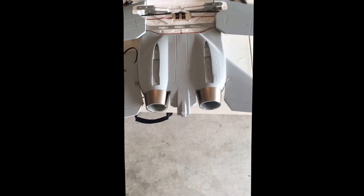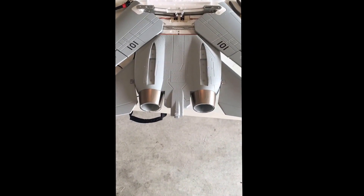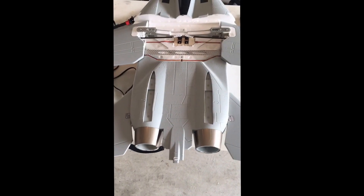So I'll come back a little for a minute. There we go, that's my swing wing now.